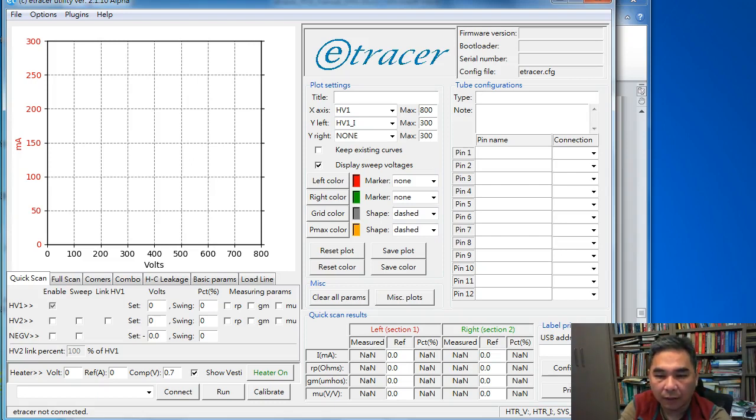Examples for direct-heated triodes include 300B, 2A3, and 50 — those tubes designed and manufactured in the 30s and 40s. Single indirectly-heated triodes include Western Electric 417, 437, 6C4, 6C45 (the Russian tube). And twin triodes like 6SN7, 6SL7, 12AX7, 12AT7, and so on.